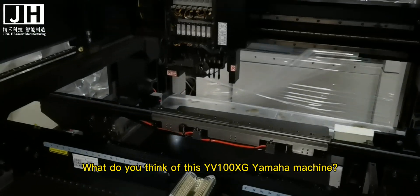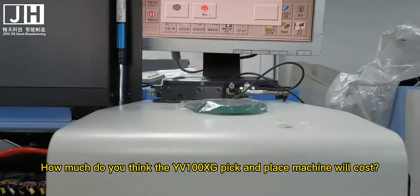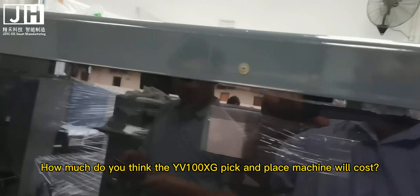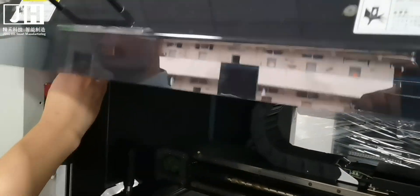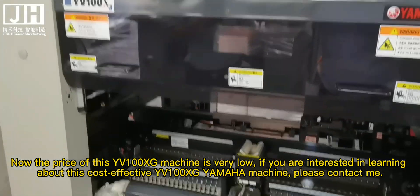What do you think of this EV100XG Yamaha machine? How much do you think the EV100XG pick-and-place machine will cost? Now the price of this EV100XG machine is very low.